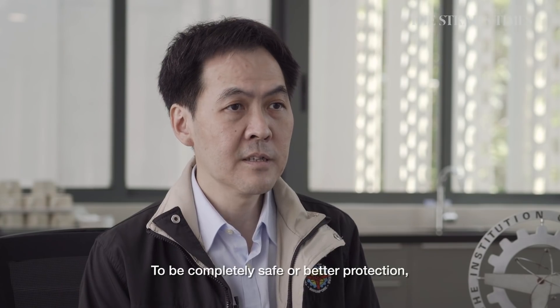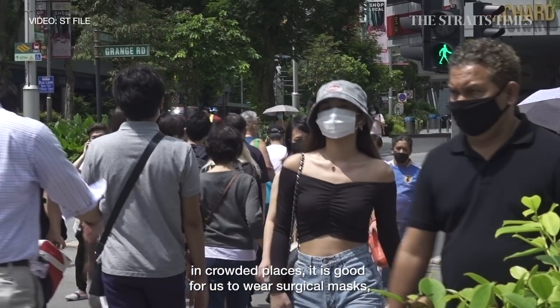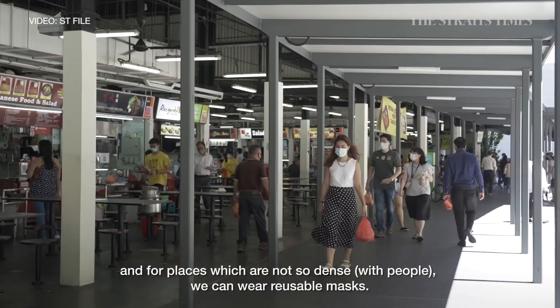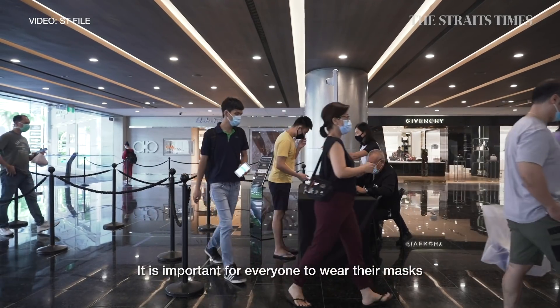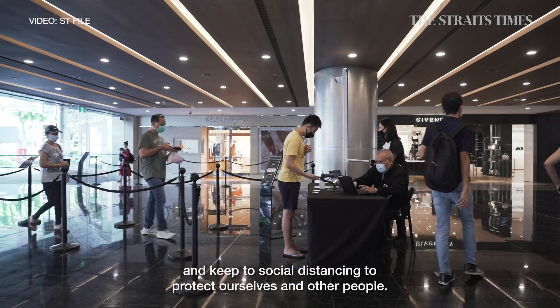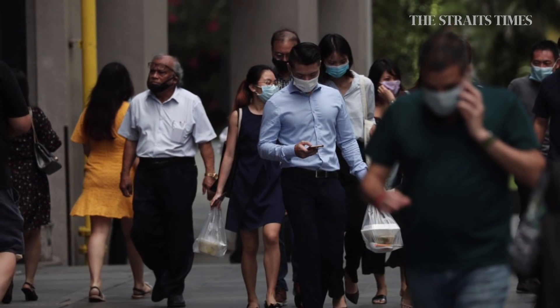For complete safety and better protection, it is better for us to wear surgical masks. For less crowded situations, we can wear reusable masks. It's important for everyone to wear masks and keep their social distance to protect ourselves and others. We'll see you next time. Bye.